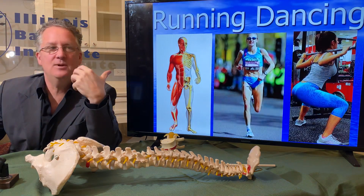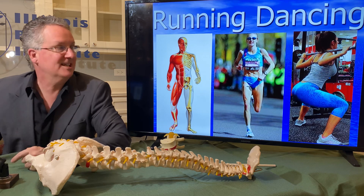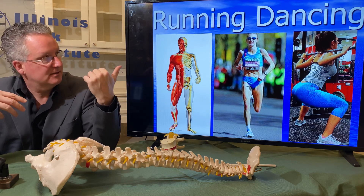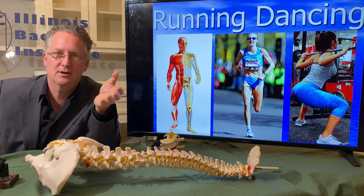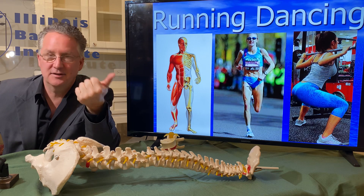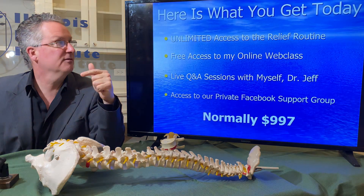Number five is the kicker — these are the exercises you need to live your life. Phase One's relief routine is good for getting rid of pain, but it doesn't make you more durable or resilient. When you get to the end of the five steps, you have specific exercises for your activity — whether you want to run, dance, exercise in a weight room, or go back to lifting weights. Very possible — but you have to master the five components in the right sequence.